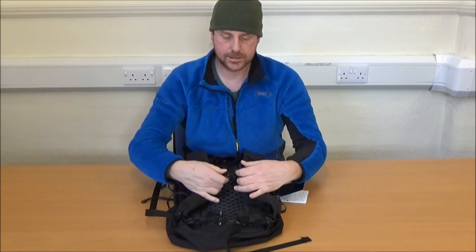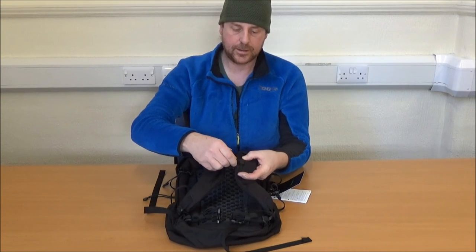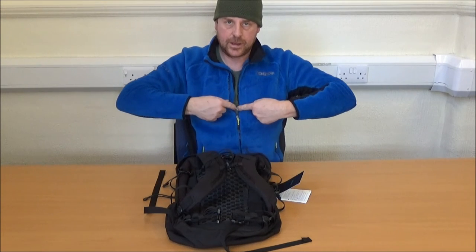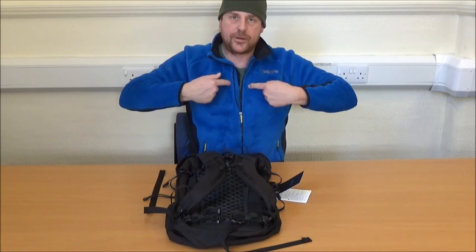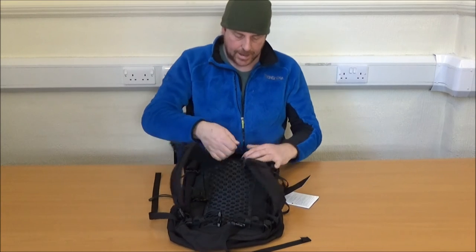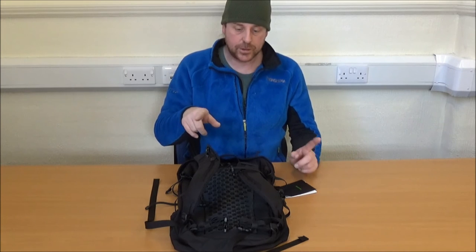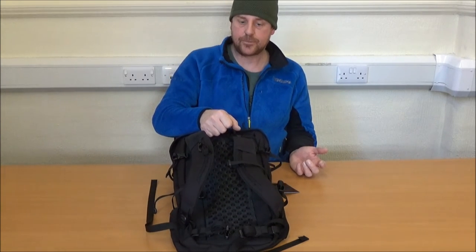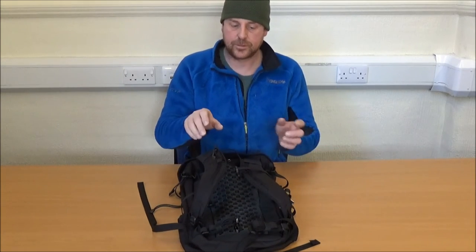It has a sternum strap which is adjustable by removing the hook and repositioning it so that you can have a sternum strap on your sternum rather than down by your diaphragm or up by your collarbones. It also has a grab loop so that if you were to use it as a commuting bag, you can just carry it on and off the train, on and off the bus, or pull it up into the footwell of your car.